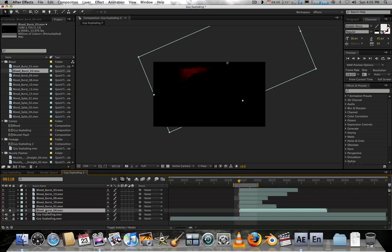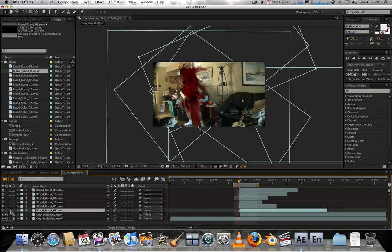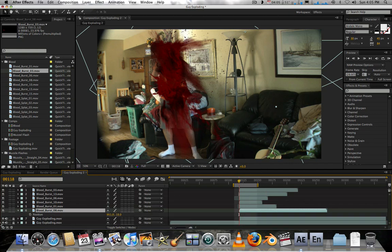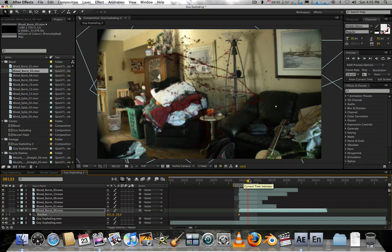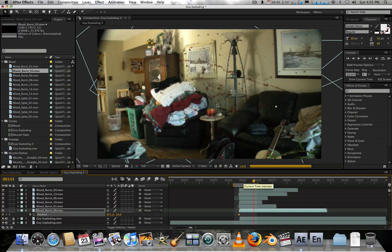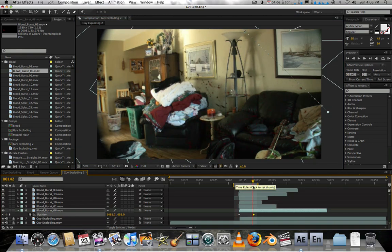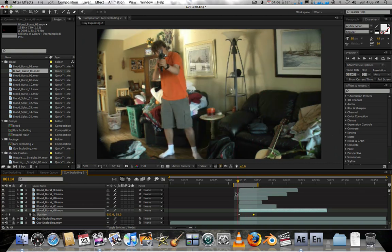We're going to unsolo that, hit P for position, and set a keyframe. Then move forward a bit to about the end and move that down — something like that. It should really be falling to the ground because blood doesn't really fall that way.